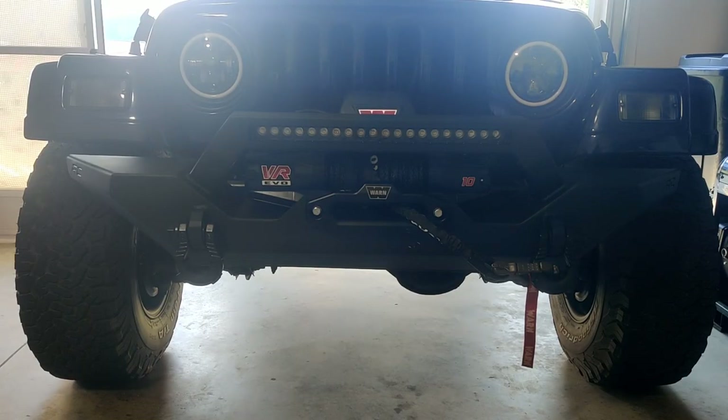All right, here we go. I completed the job — I installed both lights. It was not that difficult. The only difficult part was splicing the wires, and to me that's easy. Some people might not be that mechanically inclined, but it is not hard at all.